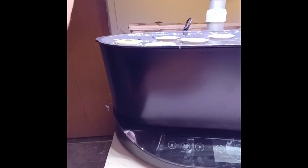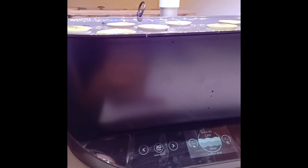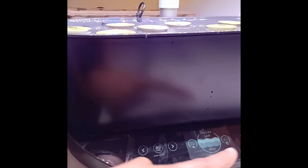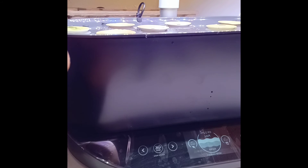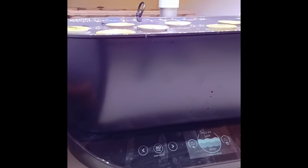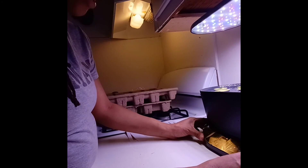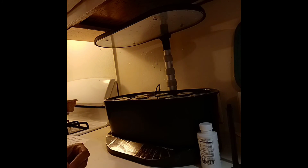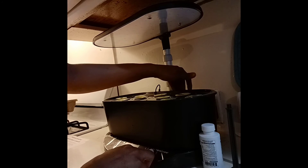Looking at the display screen: it tells me I'm planting an herb garden, my water level is full, I'm at zero days, and there's a 14-day counter — so in 14 days it'll tell me to do something. It fits right under my cabinet. Despite my hiccups, this was very easy and user-friendly. I like it.